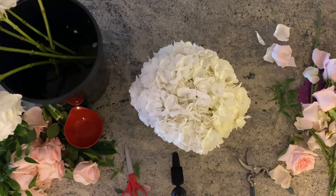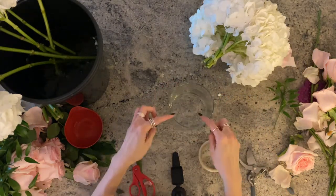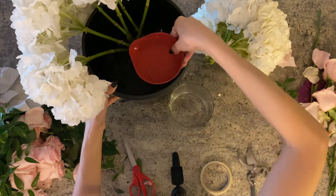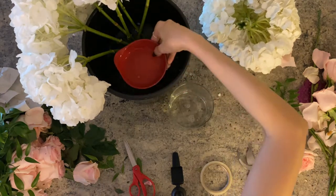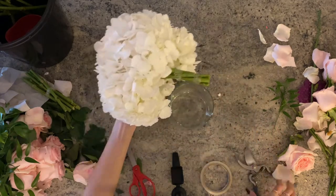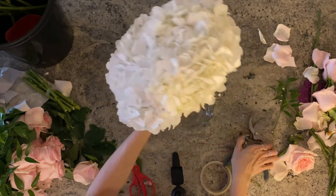Now we're ready to place them inside the vase. Remember that second tape we put earlier — cut just below that and not above, as this will help the bundle keep its shape. You can cut the stems flush accordingly depending on how high or how low you want the centerpiece to be. Fill the vase with three quarters or half water. In this design, I cut the stems just an inch above the bottom of the vase. You could also wiggle it around and cut more if needed to find the right length. Make sure to cut underneath the second tape for the bundle to keep its shape.